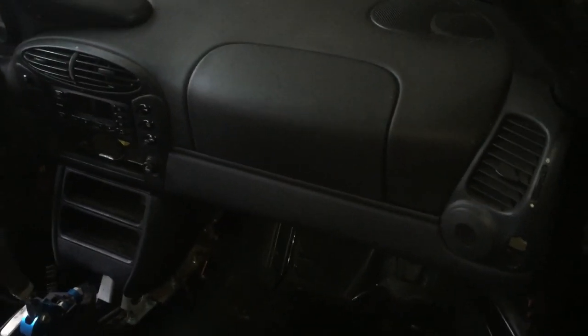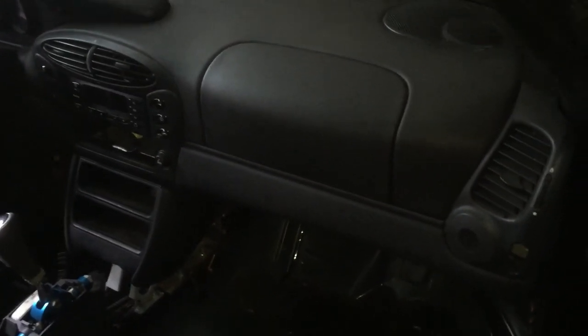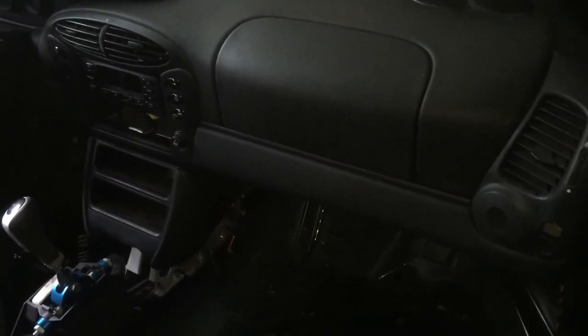This is how to remove your airbag. You're pulling your airbag if you have to replace it, or you want to take it out because you're making a race car or something. I'm going to teach you how to take it out, and you just follow the steps backwards to put it in.